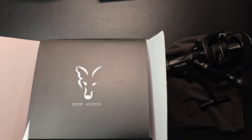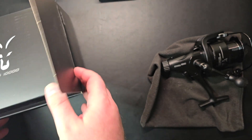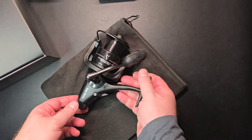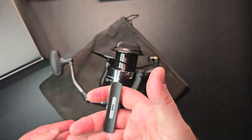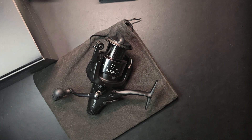Now let's focus on the reel itself. So 558 grams — like I said earlier, it's obviously not the lightest but this is a serious reel, it's big. Let me have a quick look on one of the websites to see what description we get.